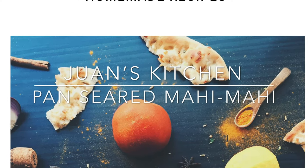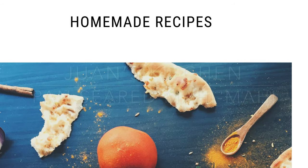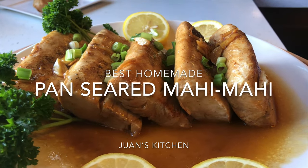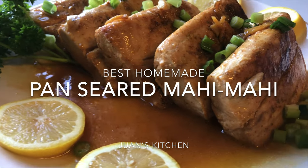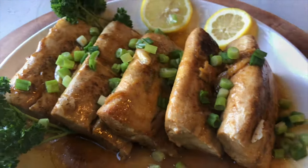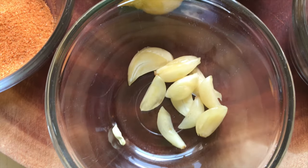Hello, welcome again to One's Kitchen. Today we are going to make an easy and quick dish — it's pan-seared Mahi Mahi with garlic ginger butter sauce. But before we start, click the subscribe button and hit the bell for notifications so you can be updated for new videos.